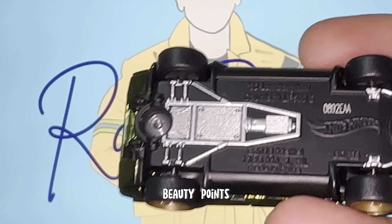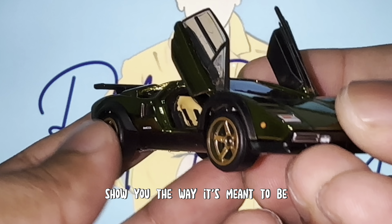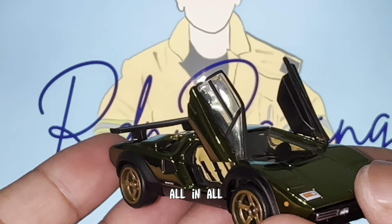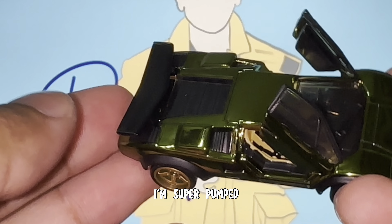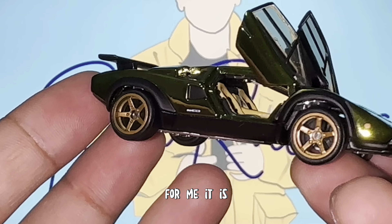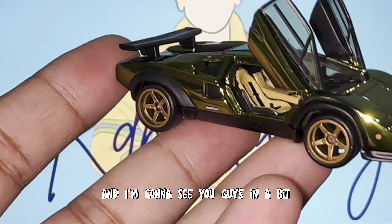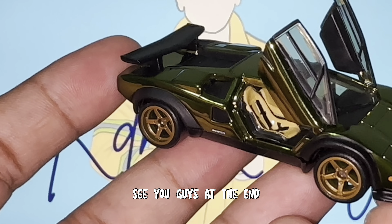The Lamborghini Countach badging is right there, the licensing and the Hot Wheels logo as well. All in all, I think this is a superbly well-done car. Just look at it the way it's meant to be shown — it's an amazing car. I'm super proud to have this — what an emotional day. I'm going to do a few rolling shots of this amazing Lamborghini Countach LP500S and see you guys at the end.